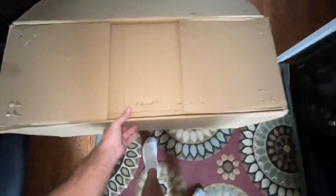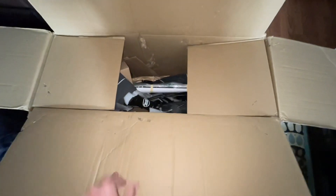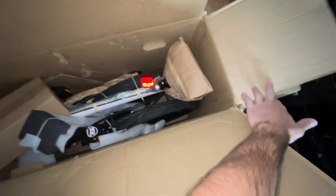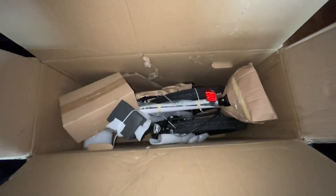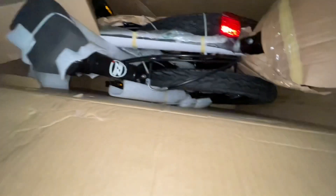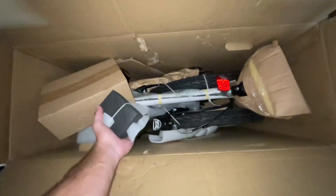All right. What do we have inside? Oh — double the package! How about it? This looks like a bicycle, folks. Looks like a folding... folding. All right.